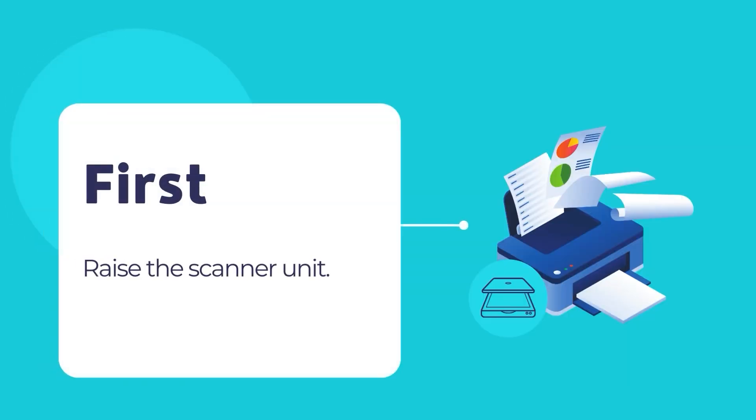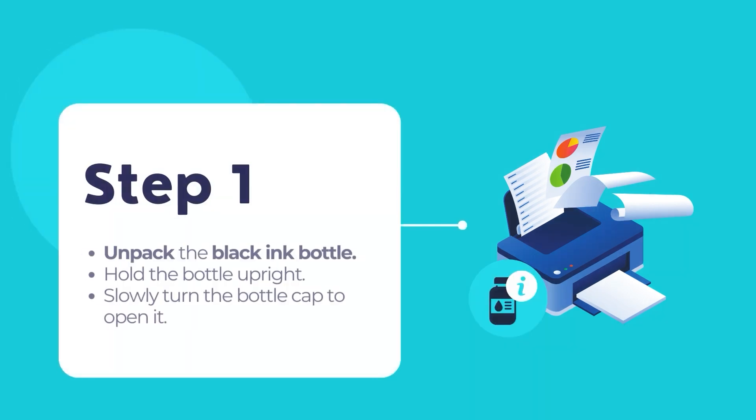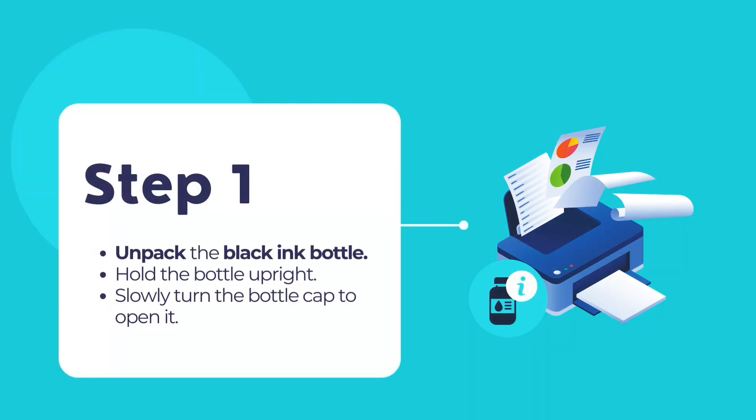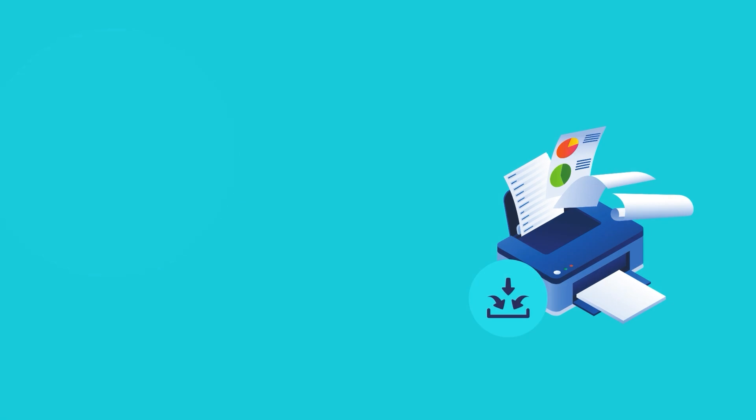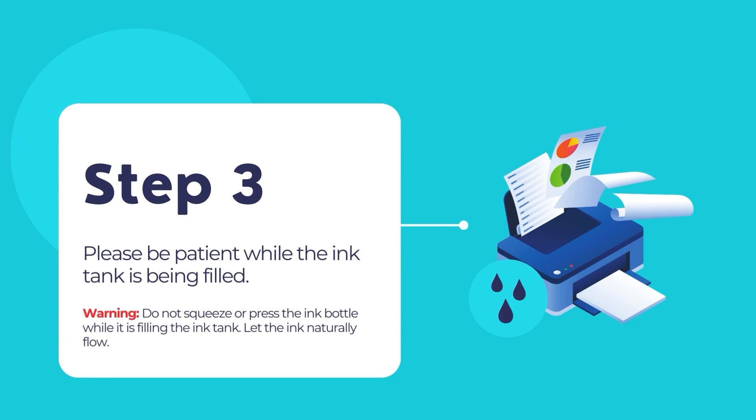First, raise the scanner unit. Open the ink tank cover and then open the cap for the black ink tank marked as BK. Unpack the black ink bottle marked as BK. Hold the bottle upright and slowly turn the bottle cap to remove it. Insert the ink bottle into the filling port of the ink tank and wait for the ink to fill. Do not squeeze or press the ink bottle while it's doing its job.